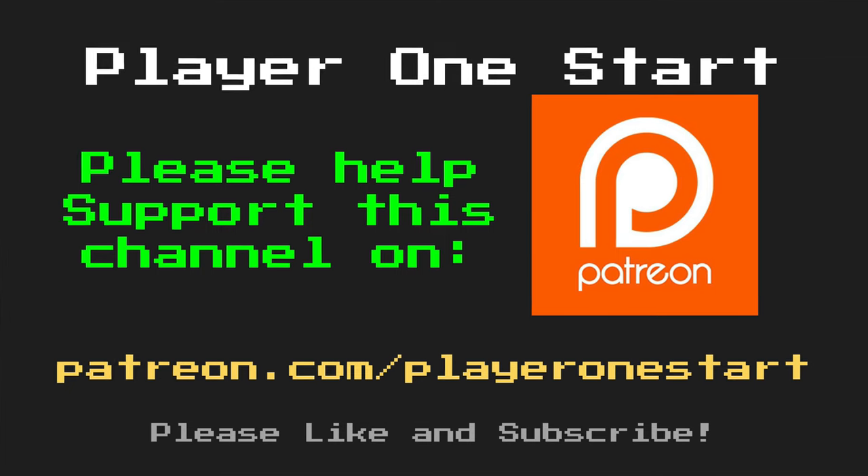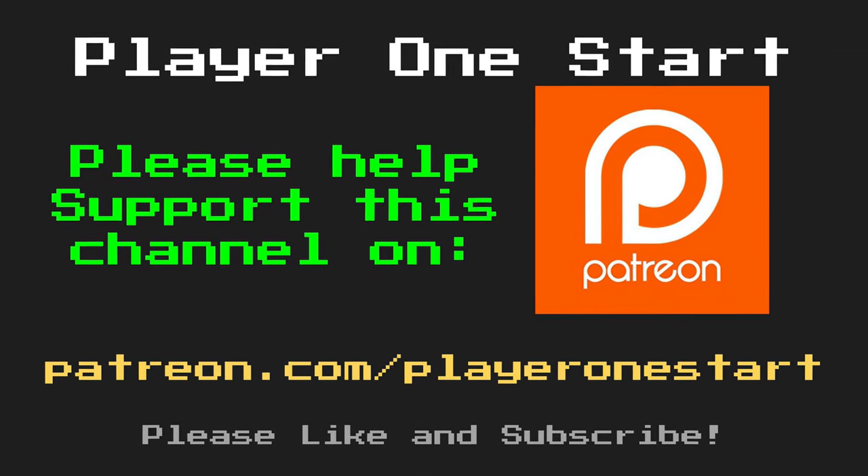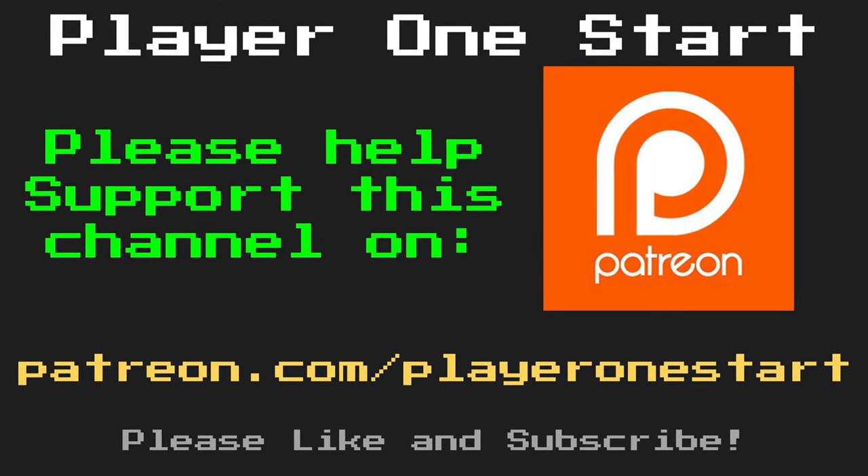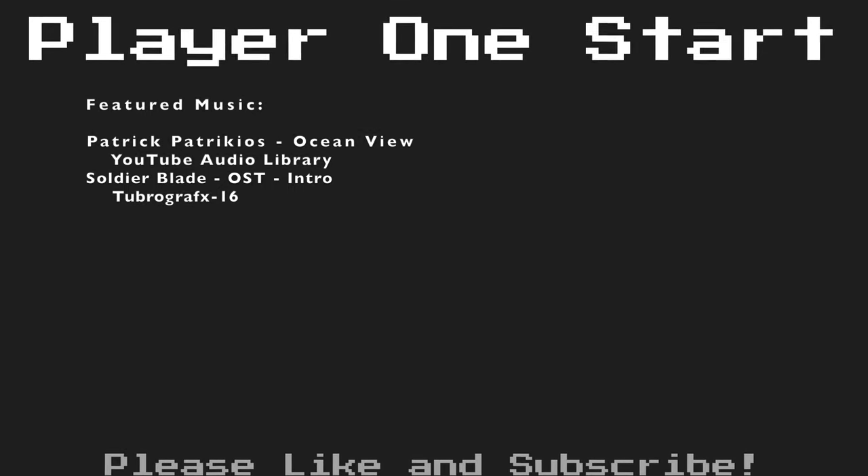That is going to wrap things up for this video. In the next video, we're actually going to start working through the games in chronological order, or at least as close as I can get. If you like what you see, please remember to click on that subscribe button down below and leave a like if you liked today's video. Also leave a comment and let me know what you liked and what you'd like to see in the future. I want to thank you all so much for watching — stay tuned because I have more content coming. If you'd like to help out with future projects on this channel, please consider supporting me on Patreon. I'll see you next time.